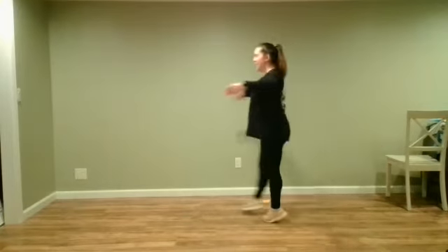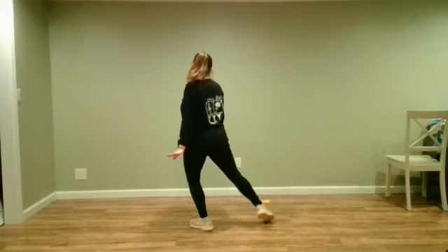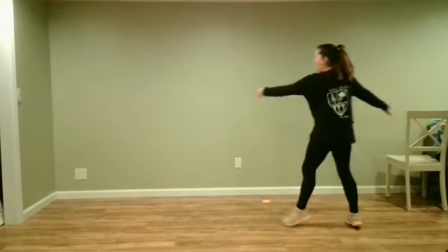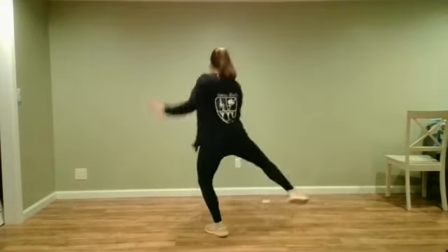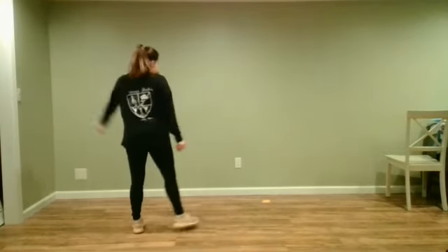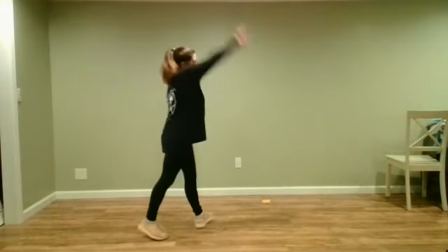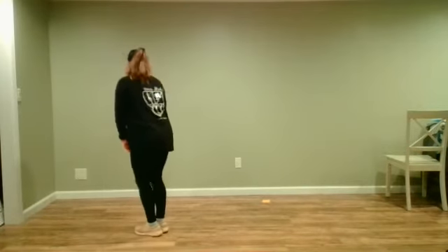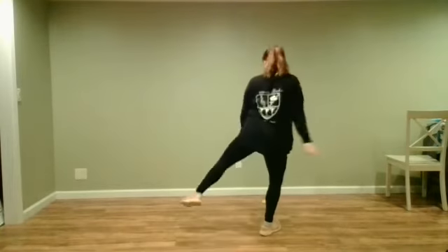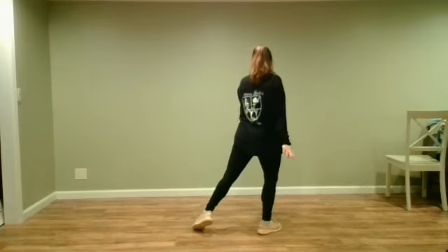So we go chaine, step, lunge. We land that nice lunge with flexed hands. If you're coming from this side, we chaine and point our right foot out. If I'm coming from this other side — slide, kick, ball, change, rainbow, and four bounces — I then face my back to the line and point my left leg out to the side with strong arms, just like this.